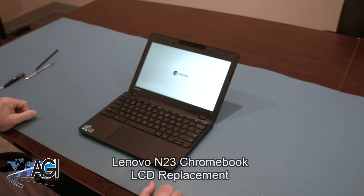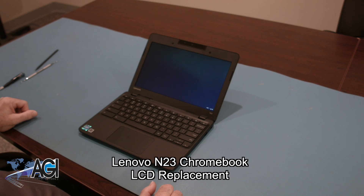Hello, today we'll be showing you how to replace the LCD in a Lenovo N23 Chromebook.